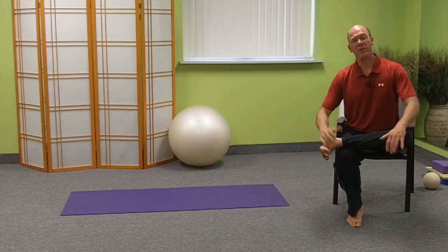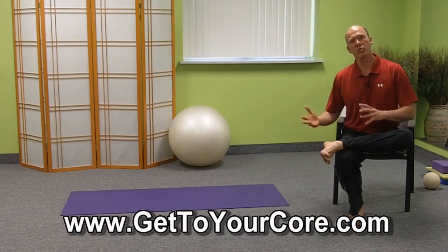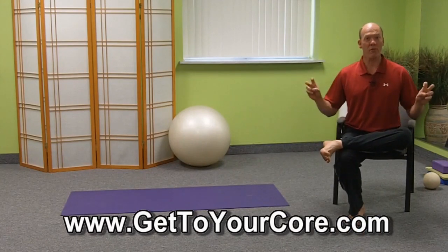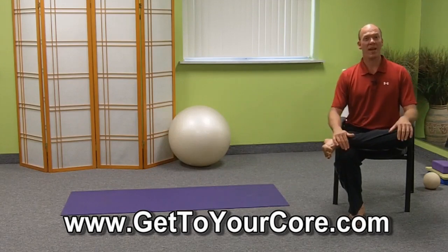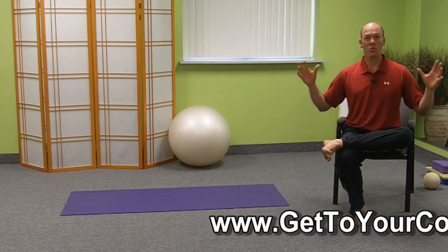Hey, hello everybody. It's Dr. Steve back with another episode of Core Wellness TV, and today I want to give you an alternative hip stretch to the sciatica stretch called the piriformis stretch for back pain and sciatica done right video that has nearly 500,000 views on YouTube.